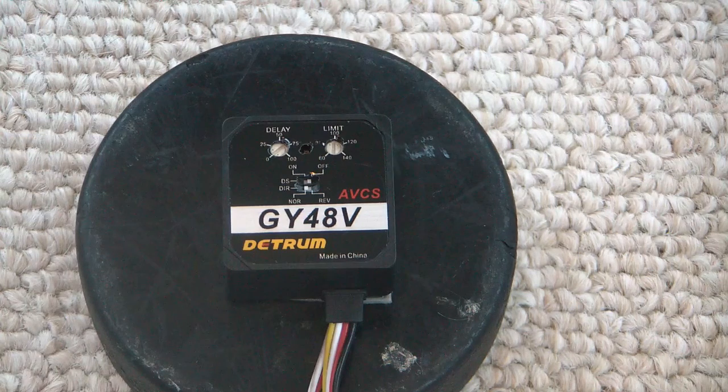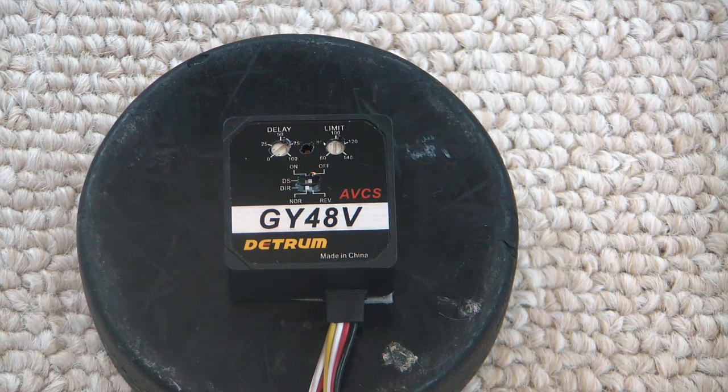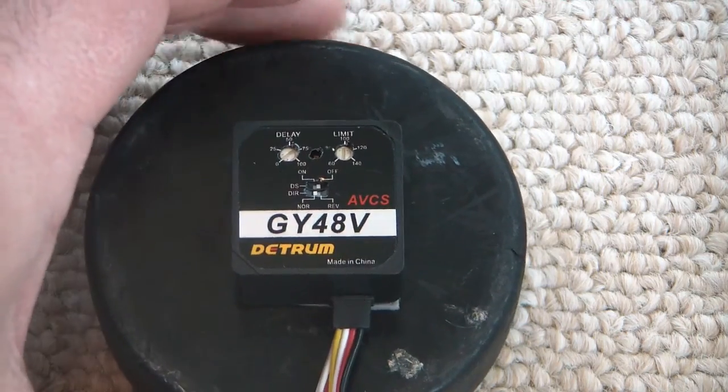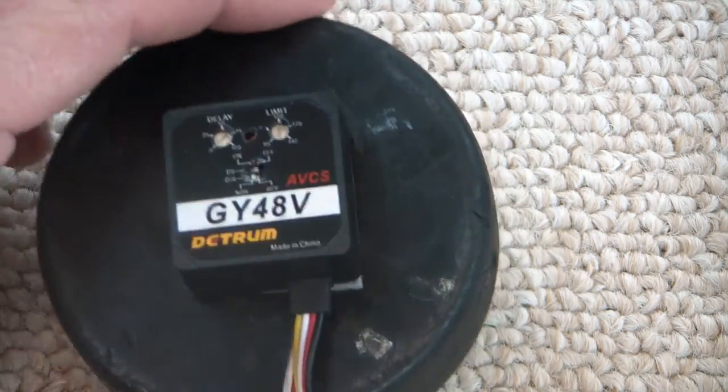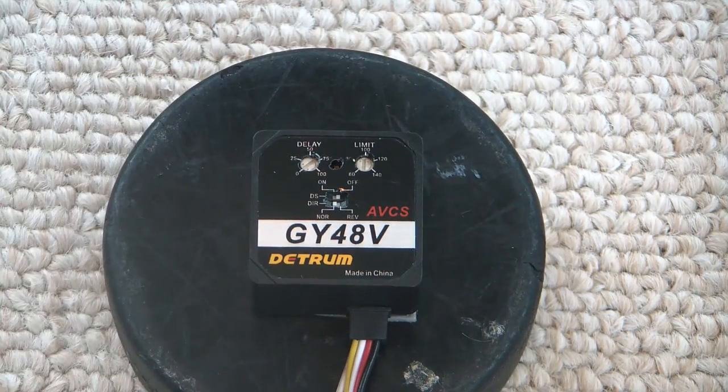For demonstration purposes I've got this gyro stuck onto a hockey puck. Gyros don't like to sit loose on the table — when you turn them on they get very jittery. It doesn't hurt to put the gyro on a table, wire it all up, and play with it to see how it reacts, but most gyros will get really jittery sitting loose. I like to affix it to something with mass, like a hockey puck. I'm going to plug it in so you can see the startup sequence.